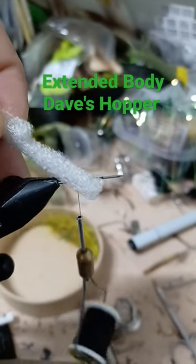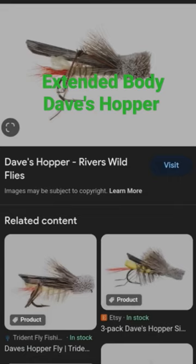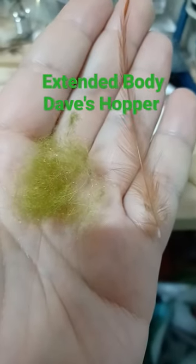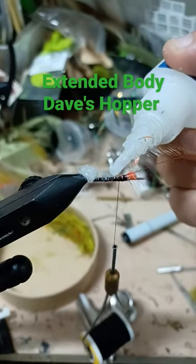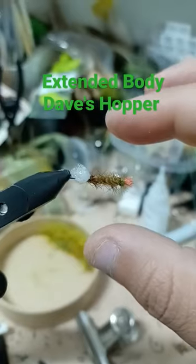Build the extended body on this pin using open cell foam. Orange and red dubbing for the tag. Brown hackle tied tip first and blended all of dubbing. Before we start dubbing, let's lock everything in with a drop of super glue. Palmer the hackle and trim. Slide it off the pin.